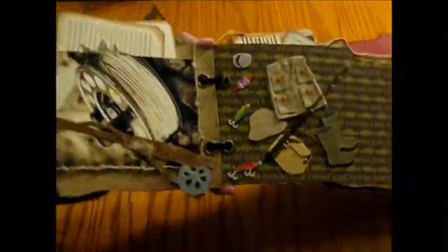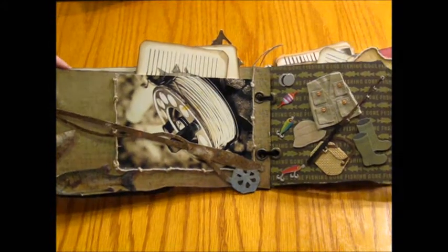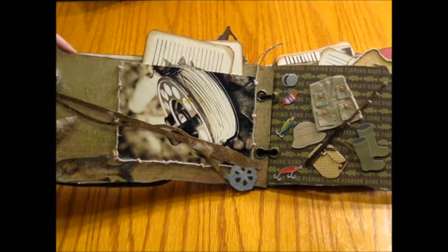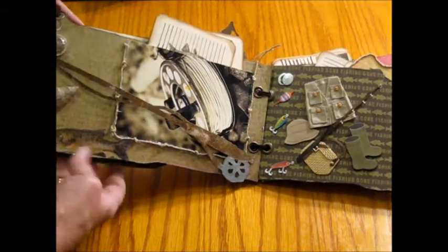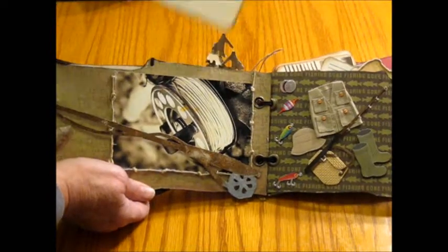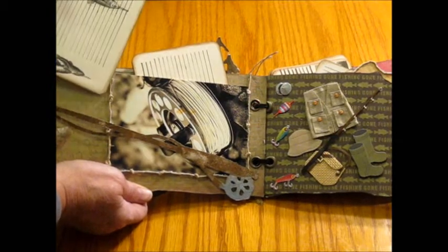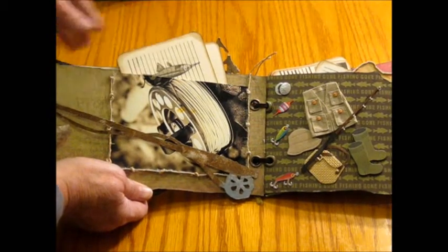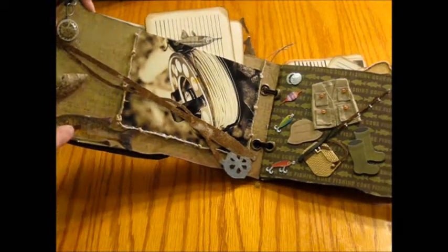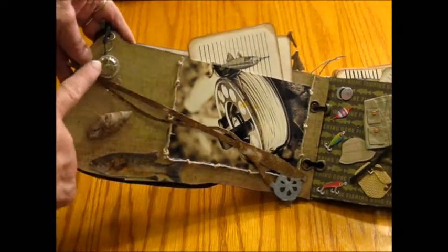As we turn the book, this is page two. I got some of these photos just off the internet — just Googled fly fishing and it gave me some really awesome photos. I went ahead and printed them out and then made them into pockets. Around the photo I actually put some twine and knotted it, and there's an arrowhead here. I glossy accented a fish and then put another little charm right there.